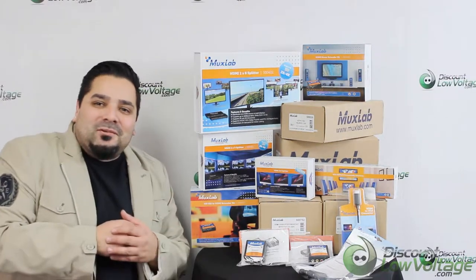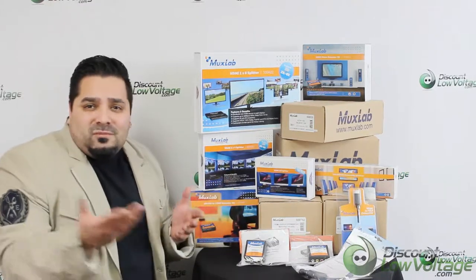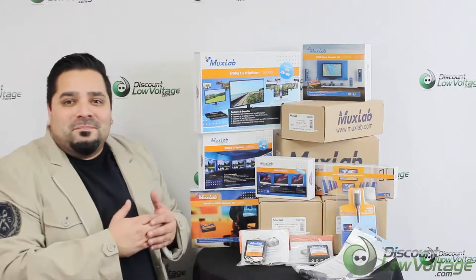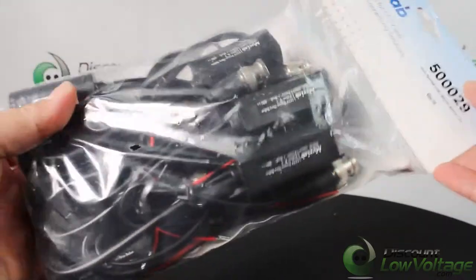Hey, what's up guys, I'm Mercy with discountlowvoltage.com. We're an authorized dealer for MUXLAB products, and we got quite a few of their products in stock. Today we're going to take a look at a BALEN part number 5029.